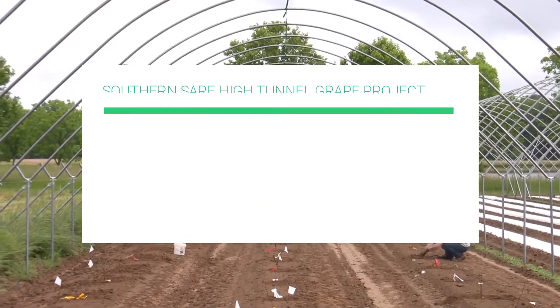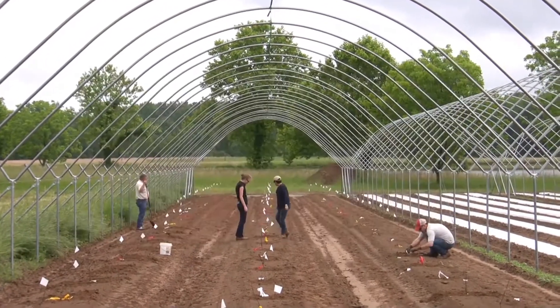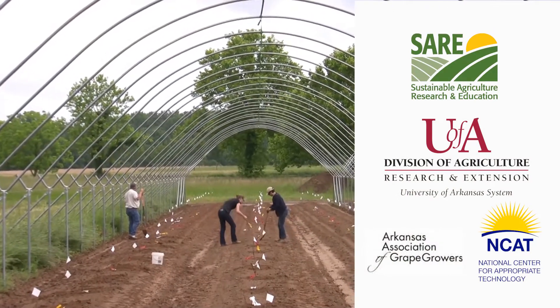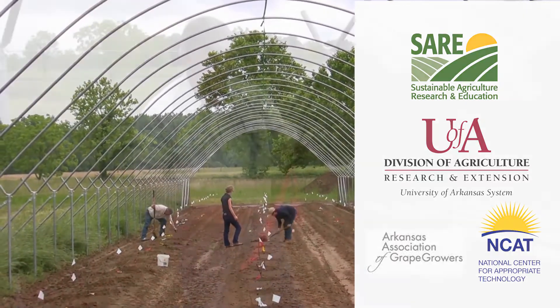Welcome to the High Tunnel Grape Project video series. Today we will be discussing how to plant bare root grapevines. This project is funded by Southern Sayre and led by the University of Arkansas in collaboration with Cooperative Extension, the National Center for Appropriate Technology, and the Arkansas Association of Grape Growers.